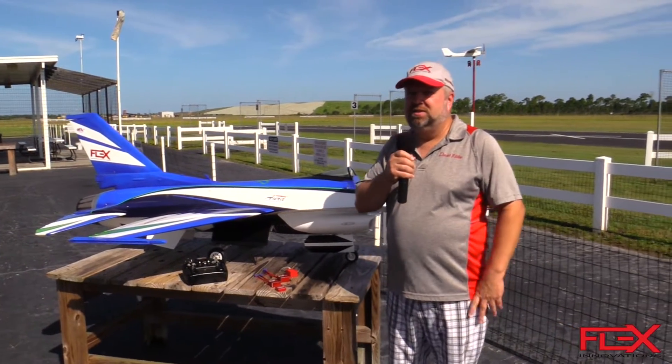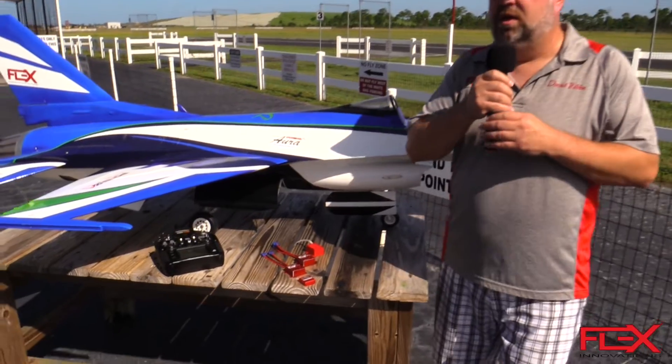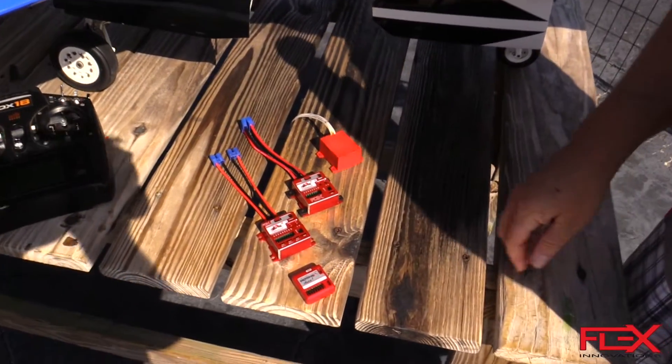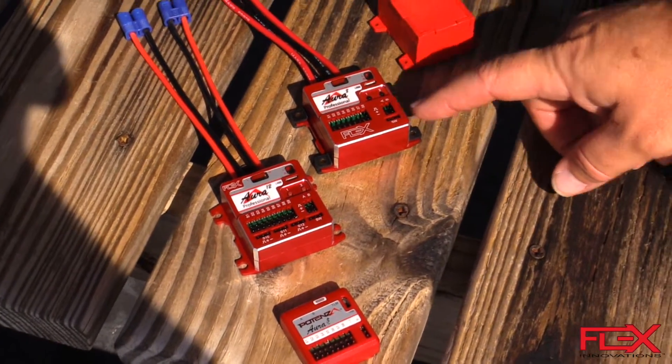Hi, this is David with Flex Innovations out here at the beautiful Venice field today to give you guys an overview of our new Aura Professional series of gyro-based products. You can see here for size comparison we have the original Aura 8, then we have an Aura 12 Professional and an Aura 8 Professional.